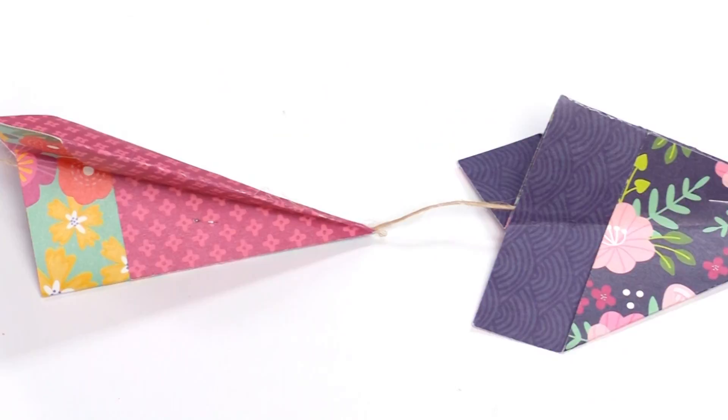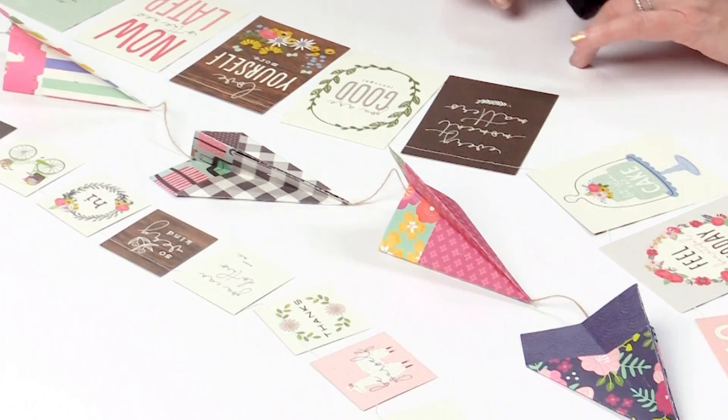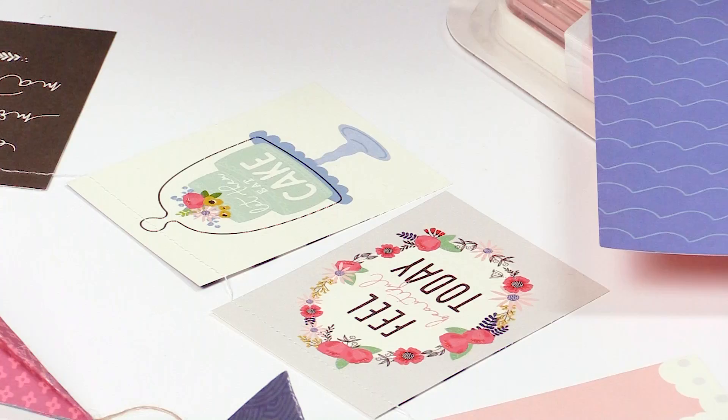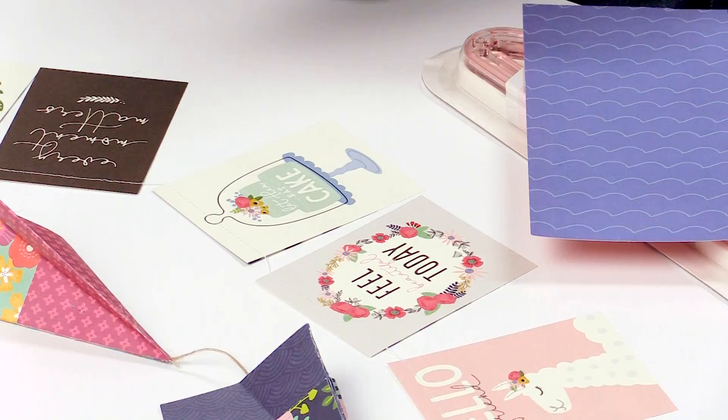I'm going to show you some different ways to make banners. One way is using papers in my line that have squares with sayings on them — there's a paper with smaller sayings and one with larger sayings. You just cut out all those squares and either punch them and string them through with baker's twine or ribbon.